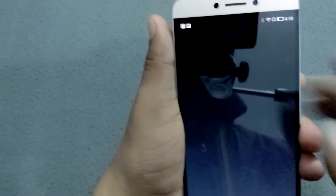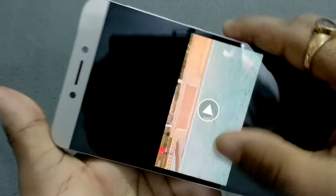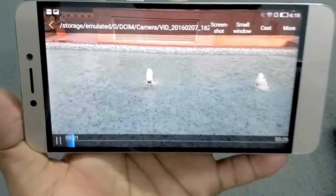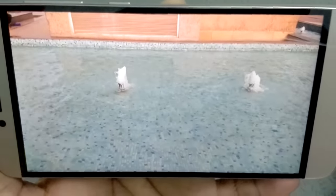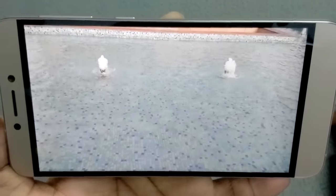I've also tried slow motion video with this device. You can see how well the slow motion looks — it's pretty good. This slow motion video was made using the Le 1s camera and it came out quite well.